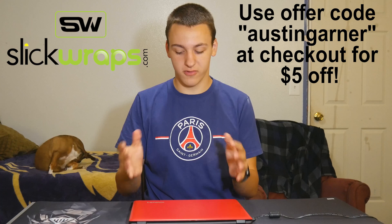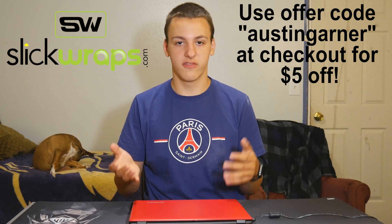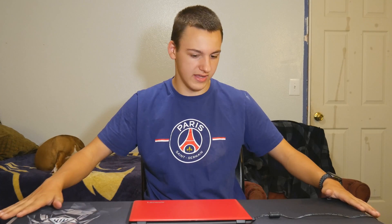I've got to give a huge thanks to Slick Wraps for sponsoring this video. They make skins for devices - say you pick up a new laptop or new phone, you can pick up skins to make your device look cooler and get some extra protection. They make more than just skins too - I have their really big mouse pad right here. I'll have their link down below in the description and you can use offer code AwesomeGarner to get $5 off whatever you order. Huge thanks to them, thank you guys so much for watching and I will see you in the next video.